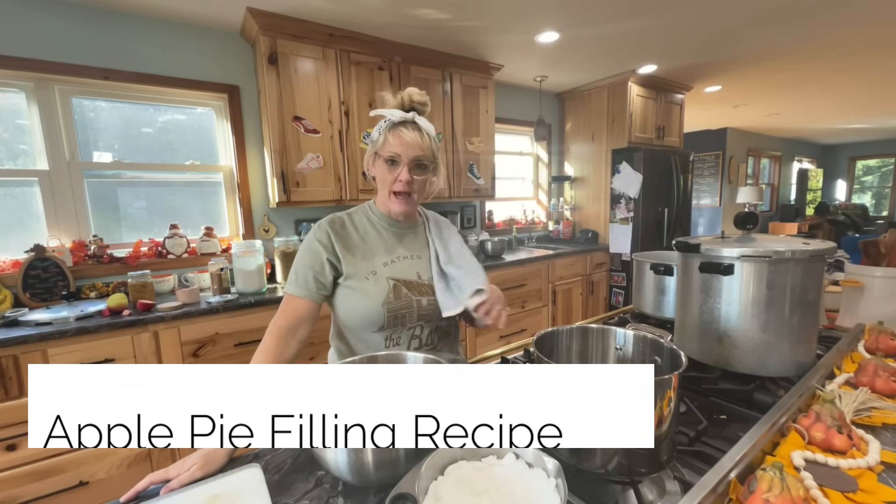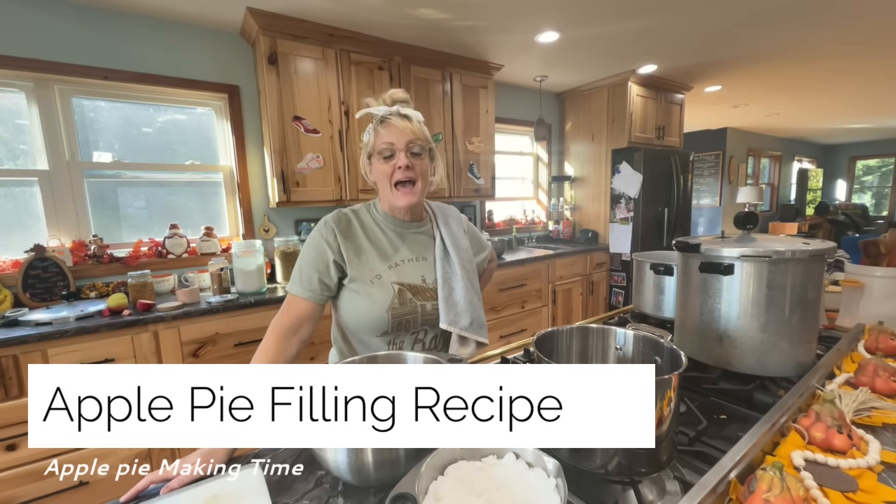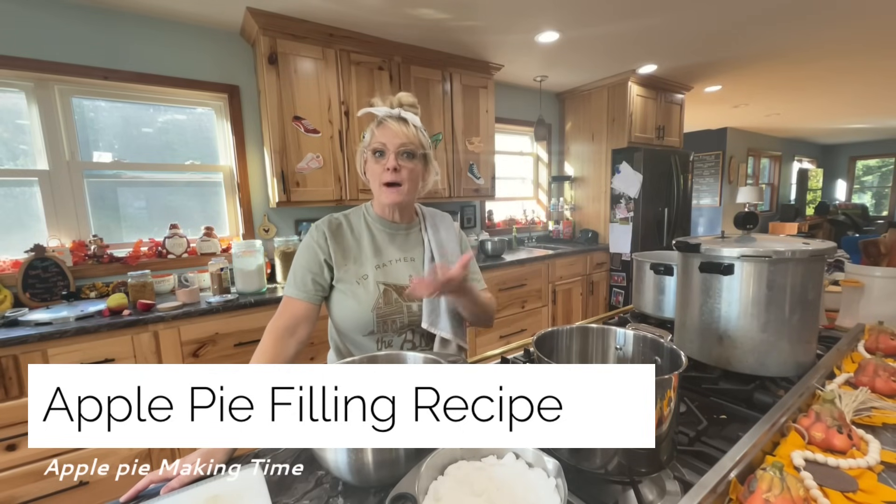Hello again. As you can see, I have my ingredients out because I am canning apple pie filling with all those apples that I picked with Joshua a couple of days ago.